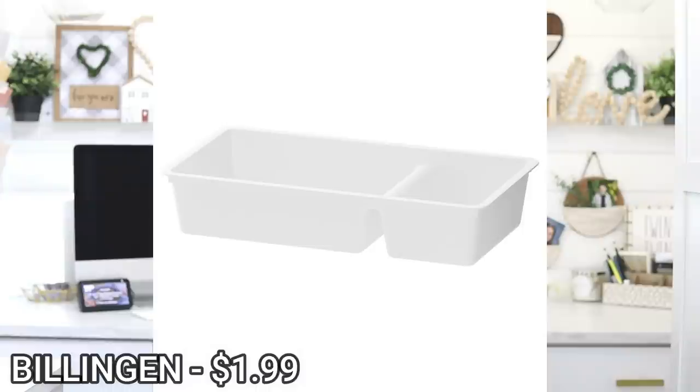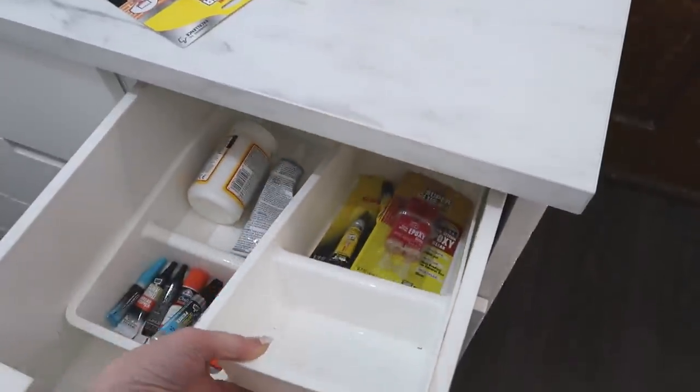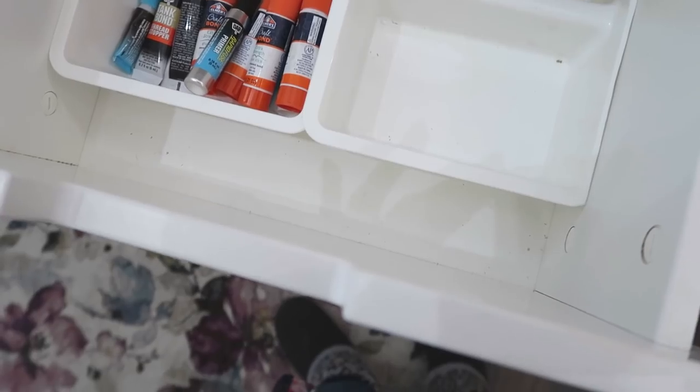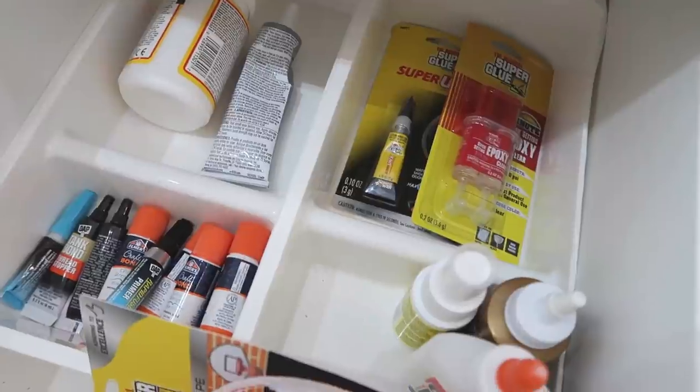Within those drawers I wanted a system to keep things organized instead of everything getting jumbled — this is kind of part of the secret I'm sharing, because IKEA doesn't necessarily make things that fit perfectly in these units. In the smaller drawers I have two of the Billingen drawer organizers from IKEA's bathroom section. They're only $1.99 each. I had to trim off the edge of one side to make them sit next to each other, but they work great. There's a little room in the front making its own compartment, plus four extra spaces to keep things separated — and they protect the inside of my drawers if something like adhesive spills.